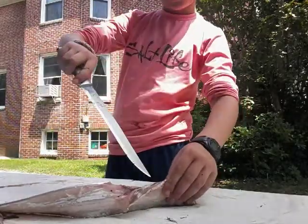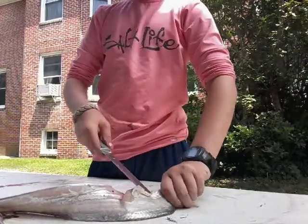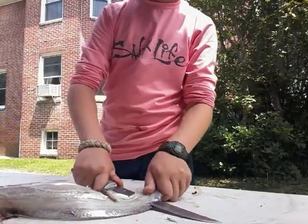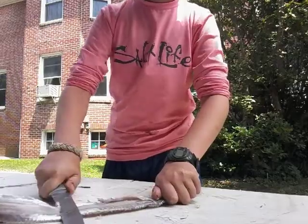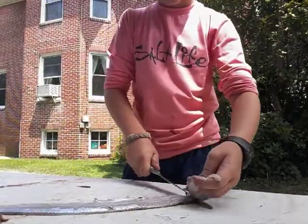Where this little slit is, go in right here and then stick your knife all the way through. Then you can start cutting through. I did not get it filleting perfectly.